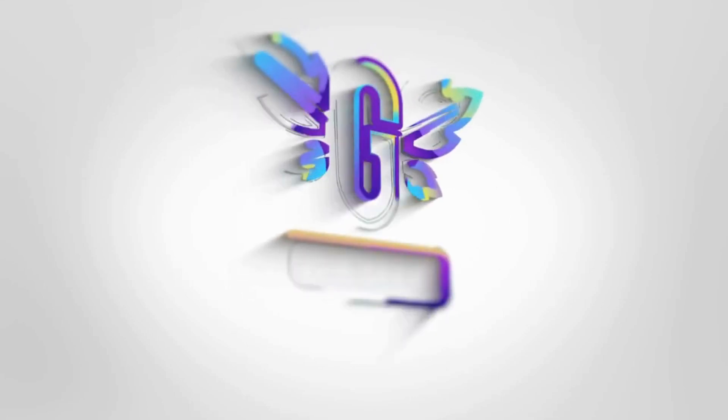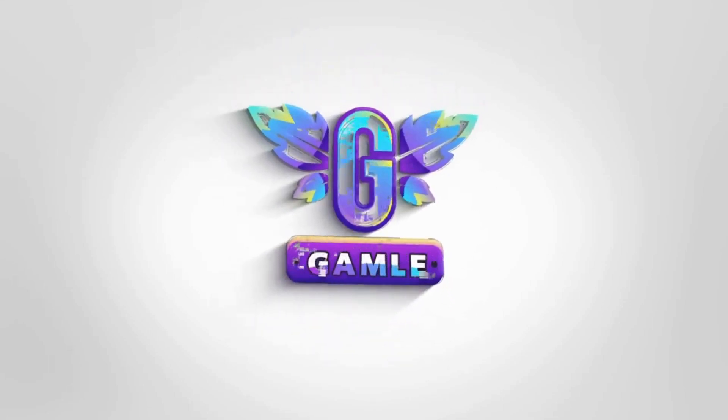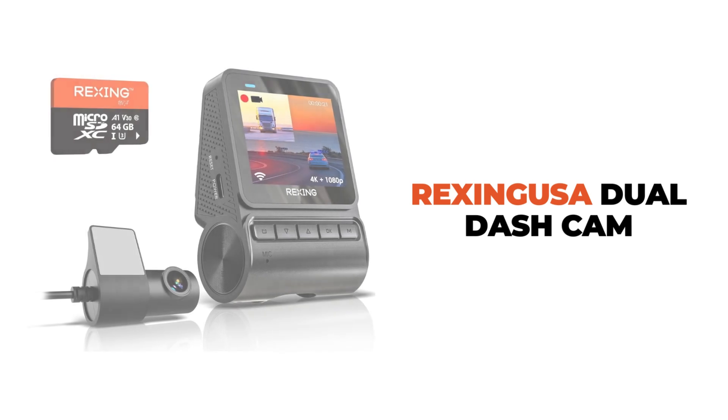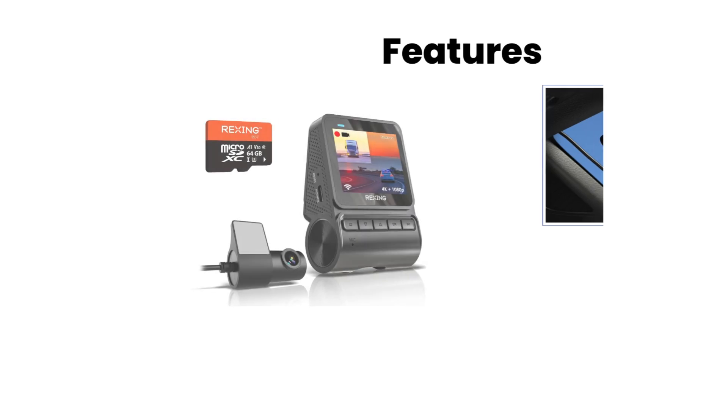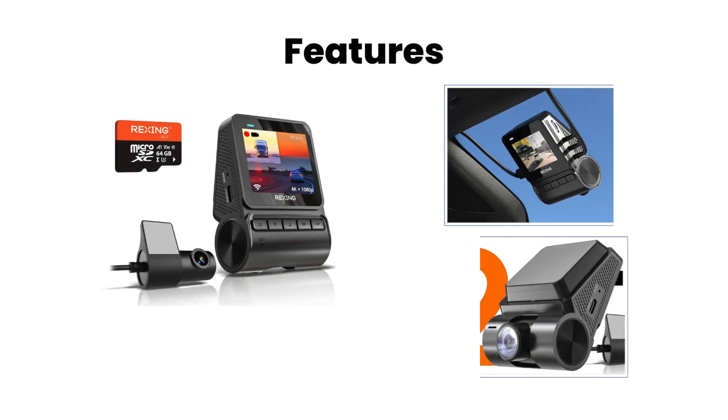Welcome back to our channel. Today we're diving into an exceptional dash cam, the Rexing USAR-H2 Dual Dash Cam. Let's explore the features that make this dash cam a standout choice for your vehicle.